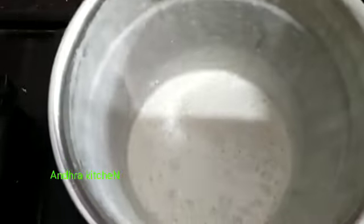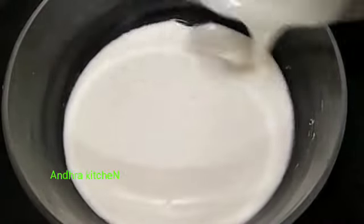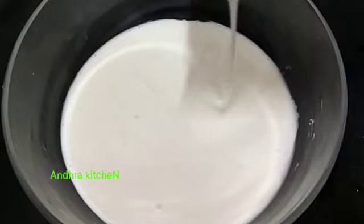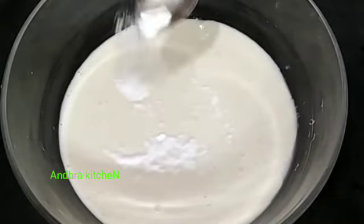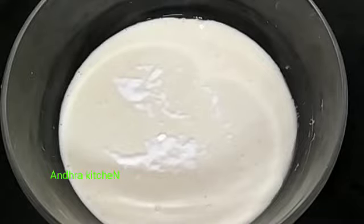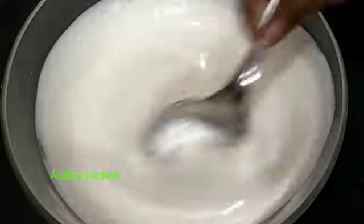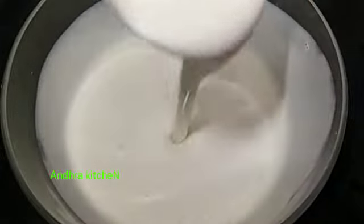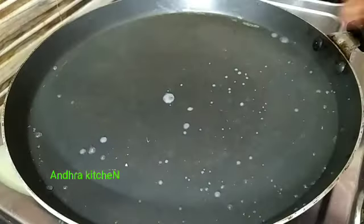We cover the top of this pan. When we break it up, pour it in a bowl. Let's make a big soy sauce. Now let's put the sauce on the big soy sauce.